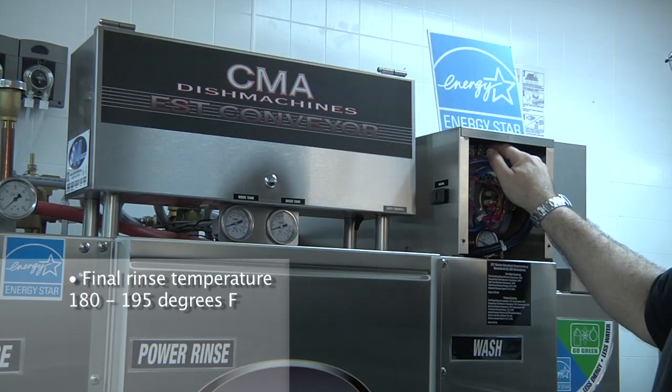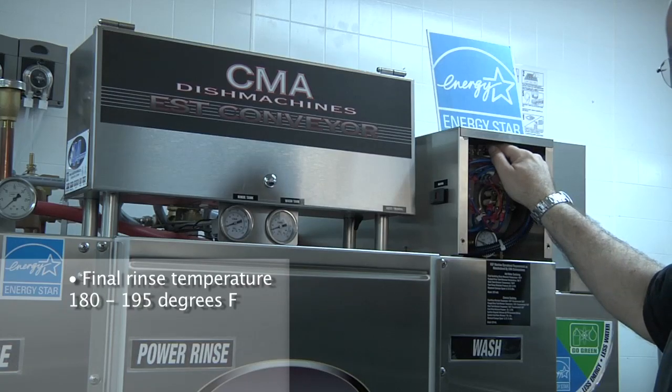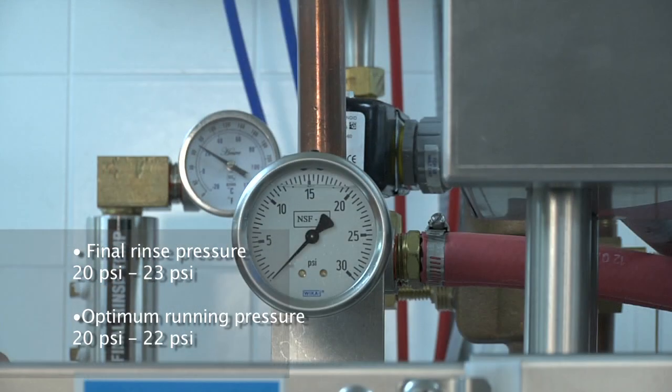Now we have the temperatures adjusted appropriately. It's time to turn our attention to the final rinse pressure. Maintain running racks through the dishwasher, and here you can see the pressure of the final rinse in the pressure gauge on the left hand side of the dishwasher. The final rinse pressure should be set at 20 PSI, no more than 25. For optimum running pressure, 20 to 23 PSI is recommended.